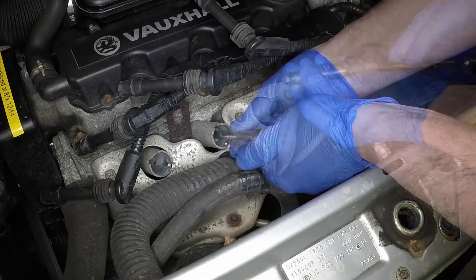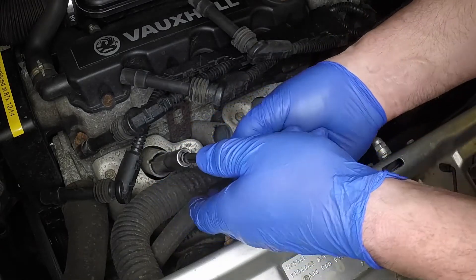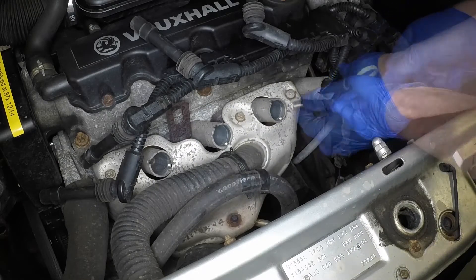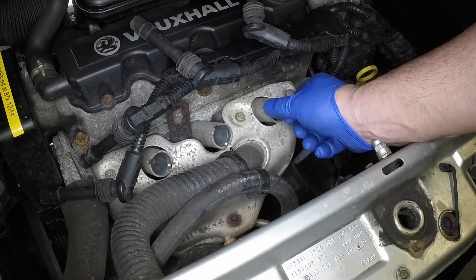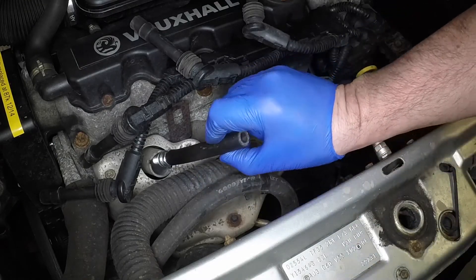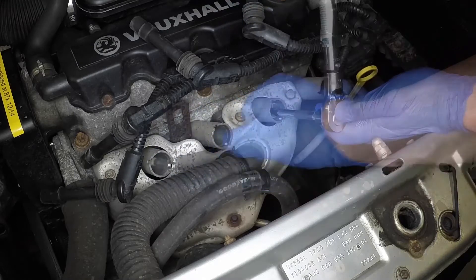It is very often difficult to insert spark plugs into their holes without cross-threading them. To avoid this possibility, fit a short length of 8mm internal diameter rubber hose over the end of the spark plug. The flexible hose acts as a universal joint to help align the plug with the plug hole. Should the plug begin to cross-thread, the hose will slip on the spark plug, preventing thread damage to the cylinder head.